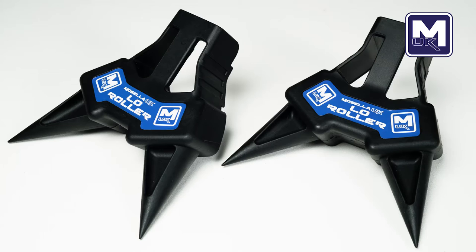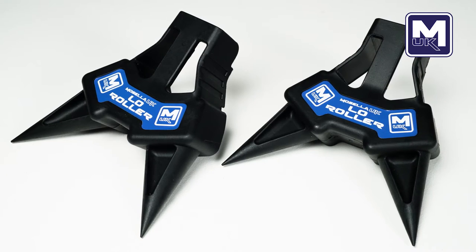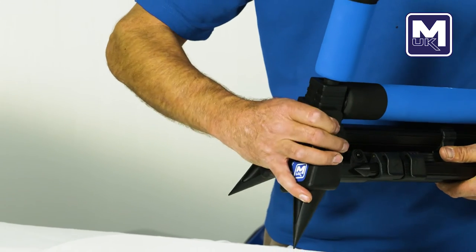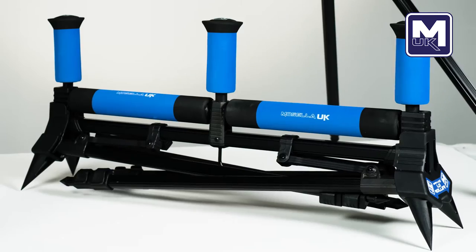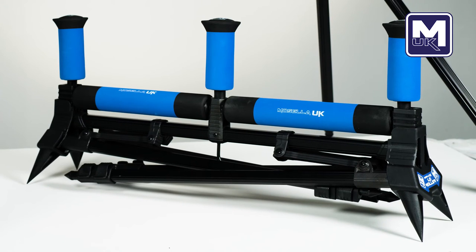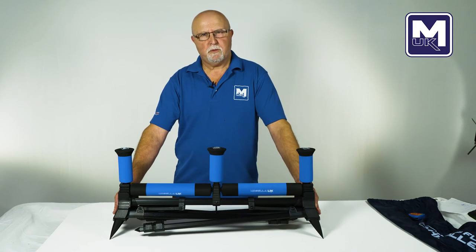Not only is the 70 centimeter roller one of the highest rollers on the market, with the introduction of one of our new low roller kits that fit on to the end as so, it has now become one of the lowest rollers on the market. So when you need to use your roller close to the ground, this offers the best solution.